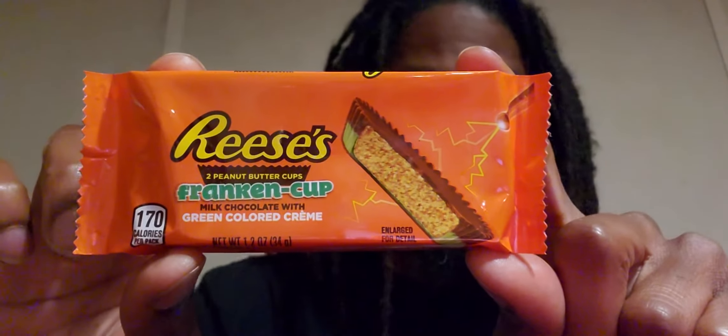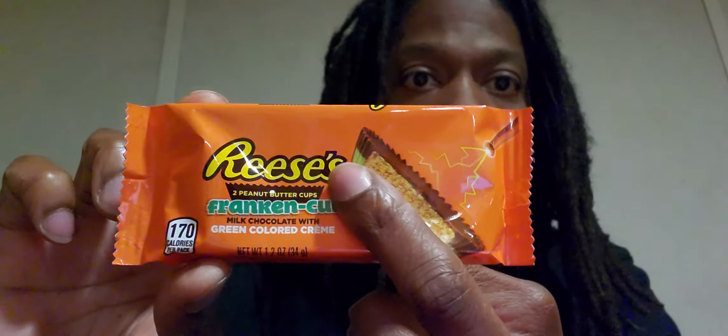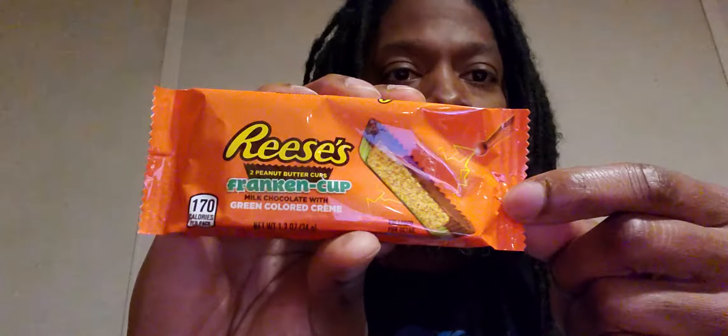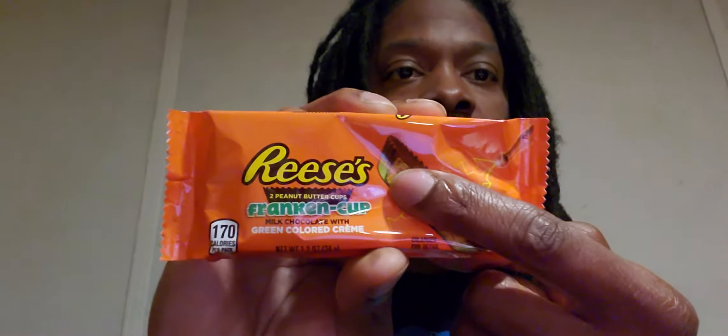Alright, another one — surprise! This is the Reese's Franken Cup, and as you can see it has that green colored cream. This is the Reese's Halloween edition Franken Cup. I don't expect it to taste any different, it's just the Halloween edition with the green colored cream. It's been a long day, but thanks for tuning in and coming back.